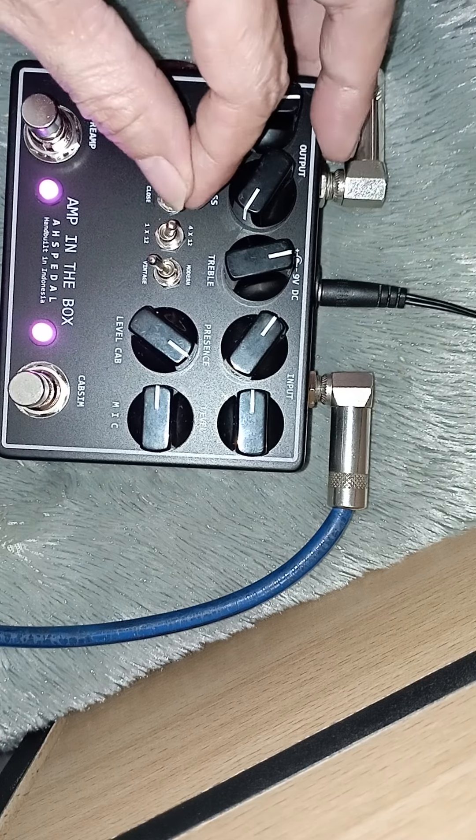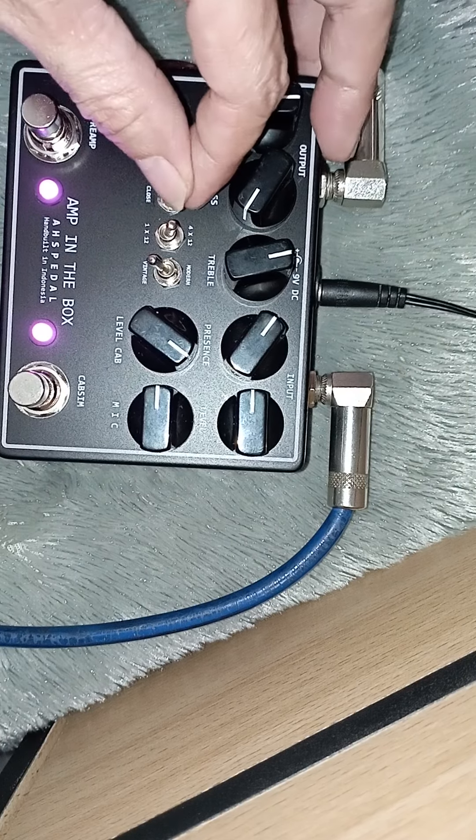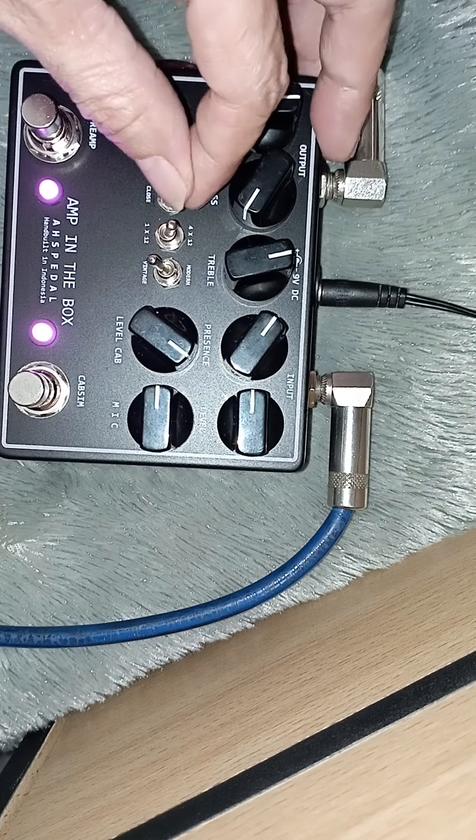If I use the cabinet — this is the mic in the... volume level, capsule mode. This is the open/close. This one with four — for vintage, modern.